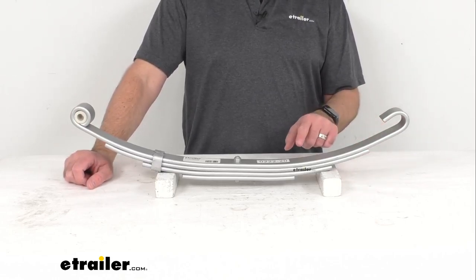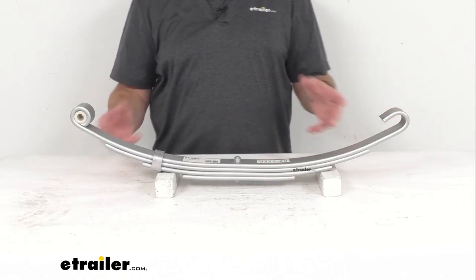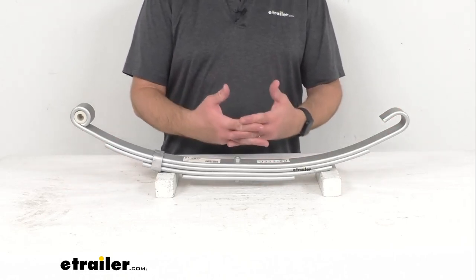Now if you have a tandem or triple axle trailer, the slipper end will slide into the equalizer that connects multiple springs.